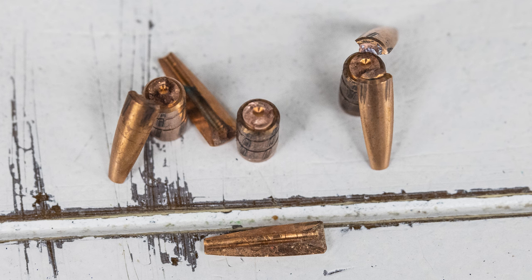So: Hornady Sub-X in seventh place, the new three-petal design from Gorilla is sixth, and the older four-petal design if you can find it would be fifth. In fourth place — and it's difficult to put them here because I really did love them when I first bought them — it's the 198-grain Lehigh Controlled Fracturing, which had an average penetration of 16 inches.